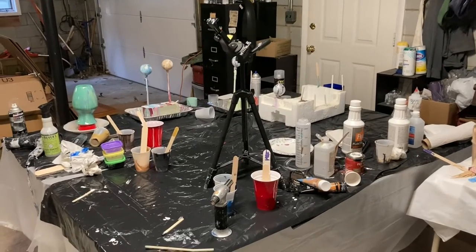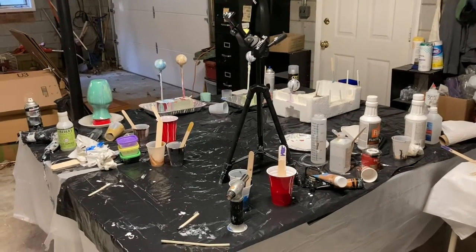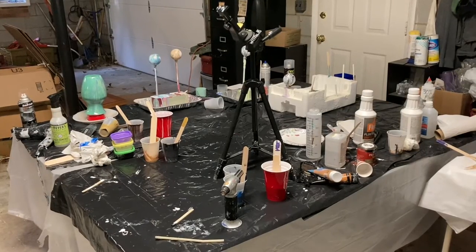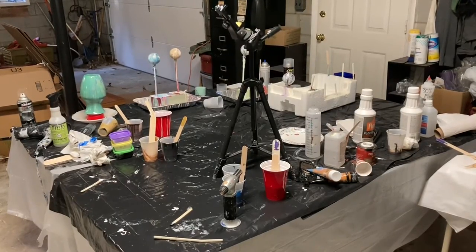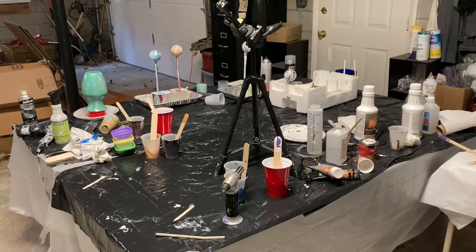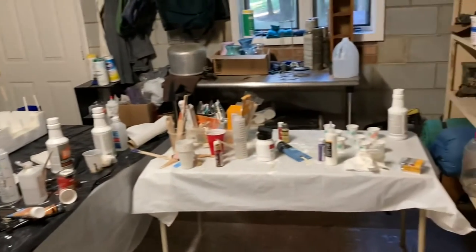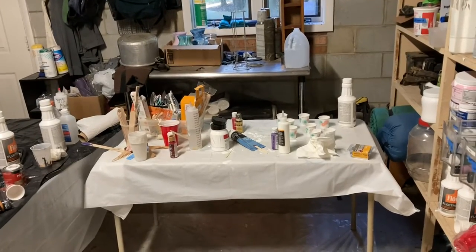My studio is in my basement and consists mostly of folding tables. I like the large space because that means I can paint on one side and varnish on the other. I use a separate card table for mixing paints.